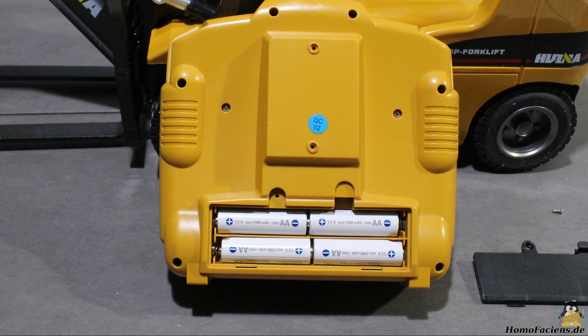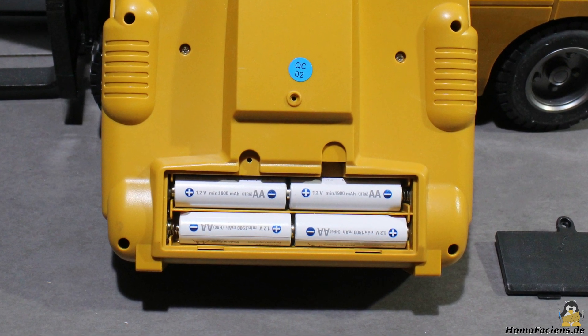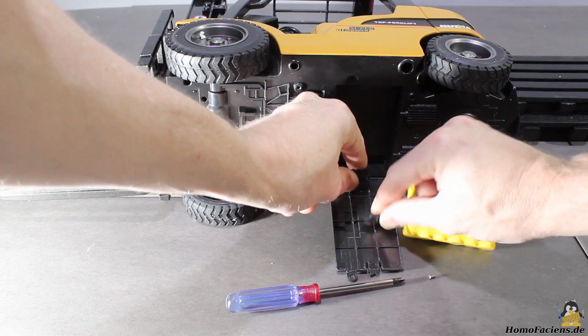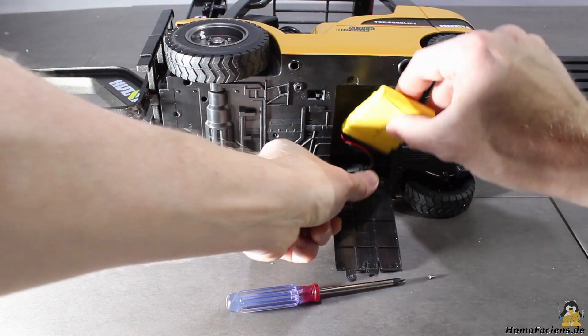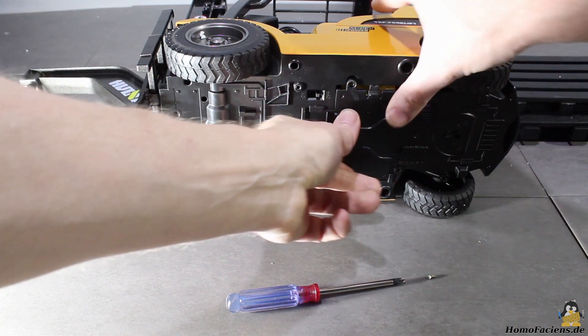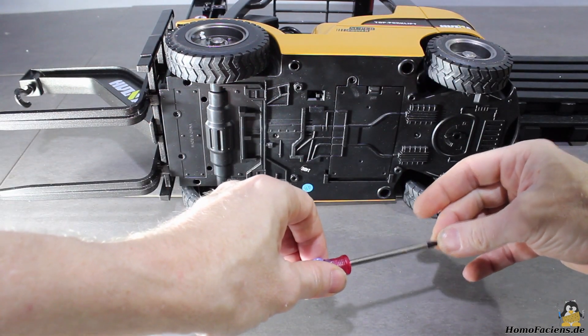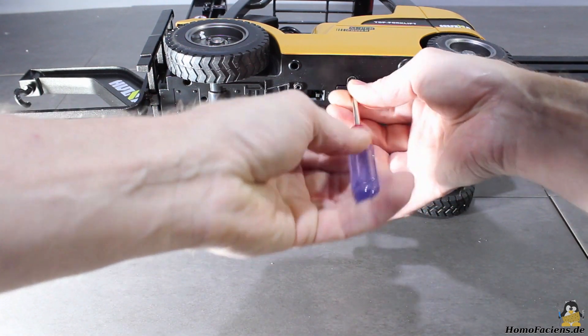Four AA batteries that are not included in the package are needed for the remote control. The drive battery is placed in a box at the bottom of the forklift and it is composed of six nickel cadmium cells with a total voltage of 7.2V and a capacity of 400mAh. A tiny screw locks the lid of the battery box.